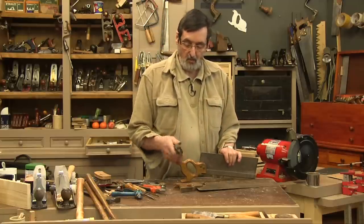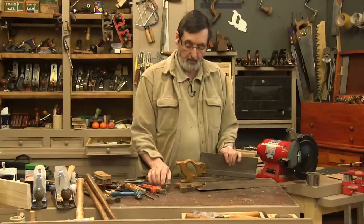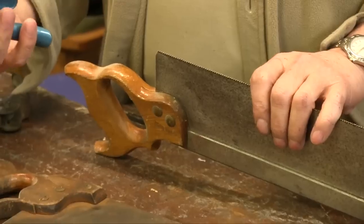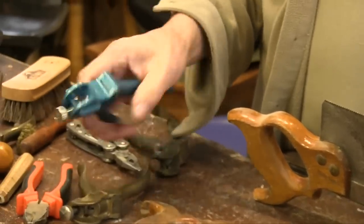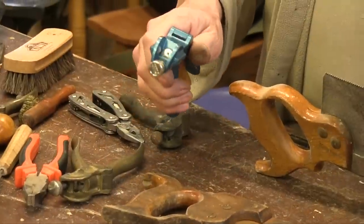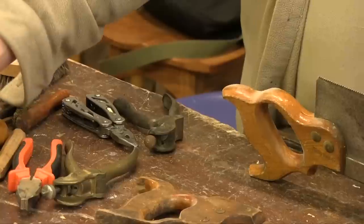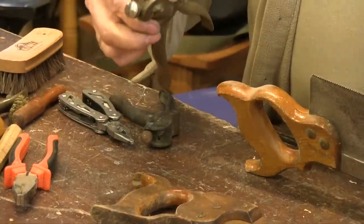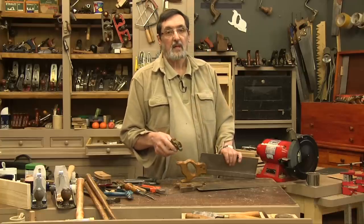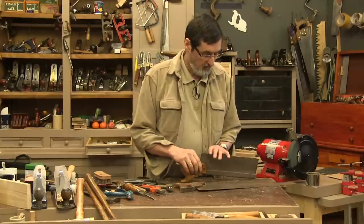This is an old saw set — a steel one. I don't particularly like the steel ones; I like the bronze ones. Here's a modern maker — this is Somax that makes this one. This is a copy of the Eclipse one, and this one does have a fine plunger. But if you've just picked one of these up from a second-hand flea market and you want to work it, we're going to work through that in a minute.